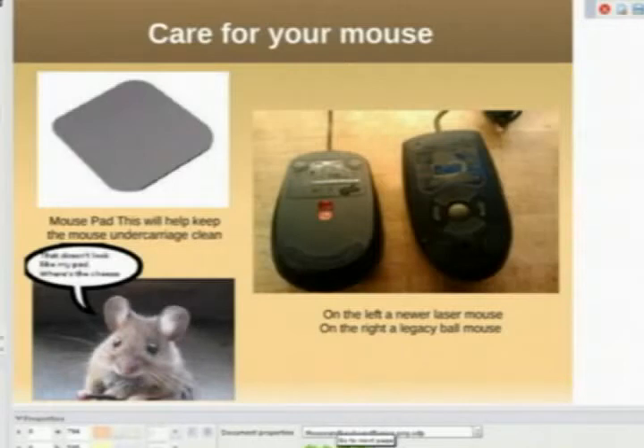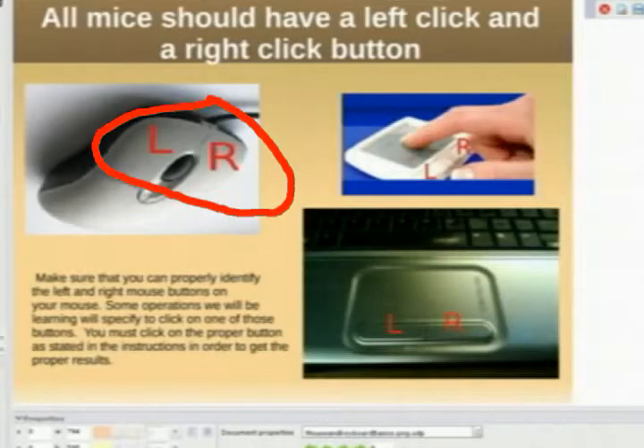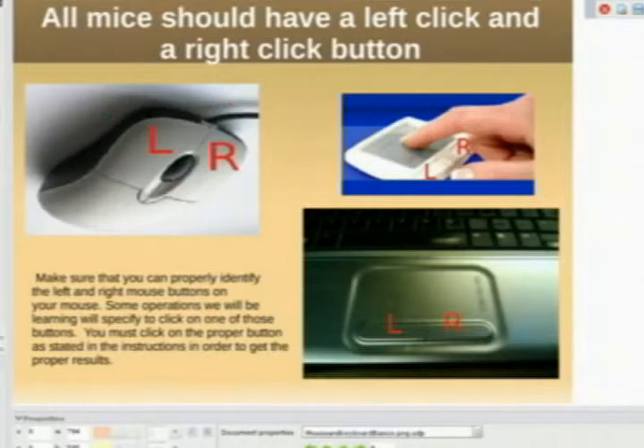All mice should have a left and right click mouse button. This is a bird's eye view of your mouse — there's a left click button and a right click button, surrounding your scroll wheel. If you have a touchpad, it most likely has a left button and a right button as well. On some touchpads, the pad itself will work as a left button — you can double click or single click on the pad.